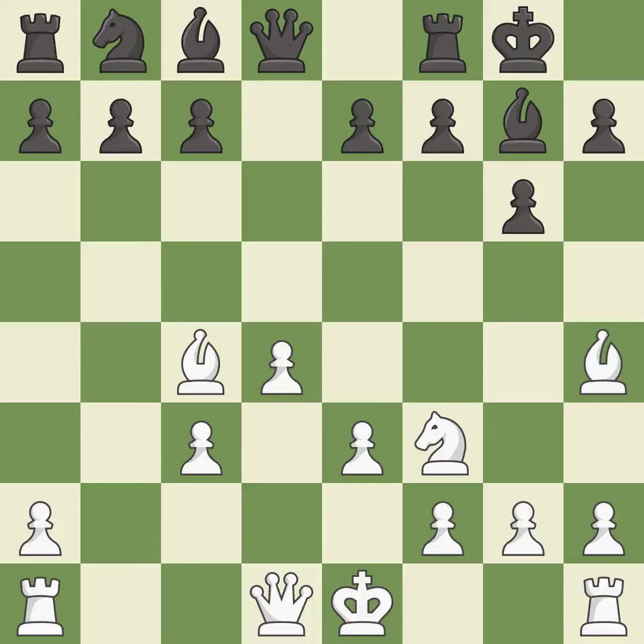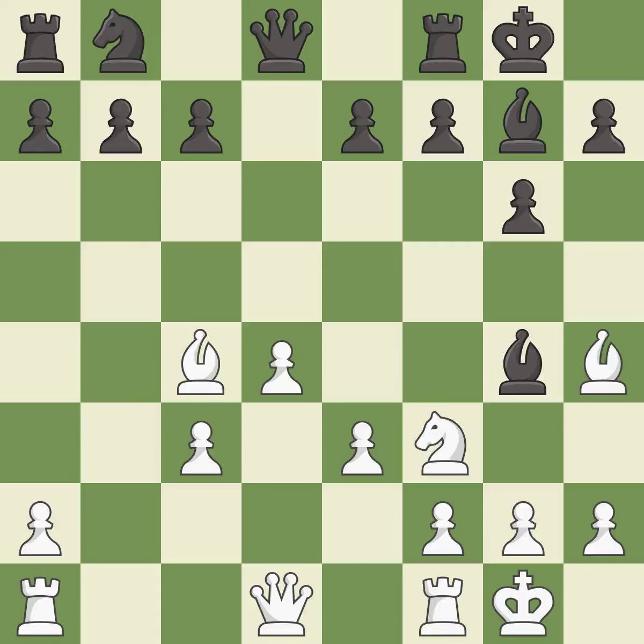This develops a knight off its starting square, getting it into the action — it is best. This permits the opponent to kick a bishop — it is an inaccuracy. Castling gets the king to a safer square out of the center of the board while also developing a rook. Castling to the same side of the board as the opponent avoids some of the attacking associated with opposite-side castling — it is excellent.